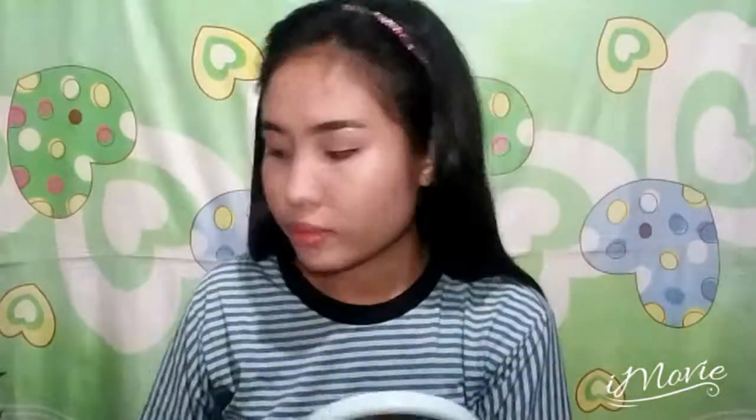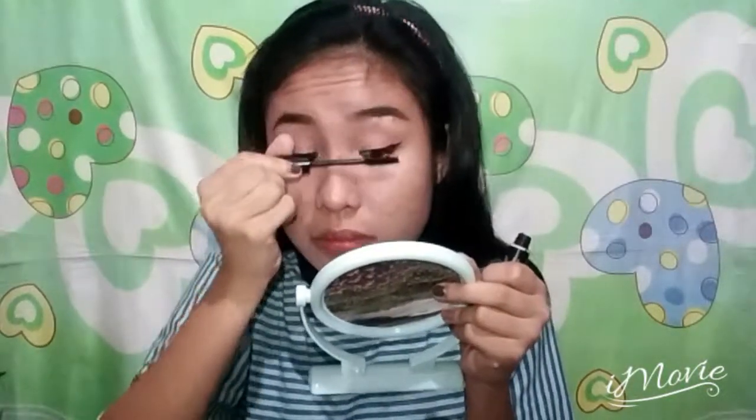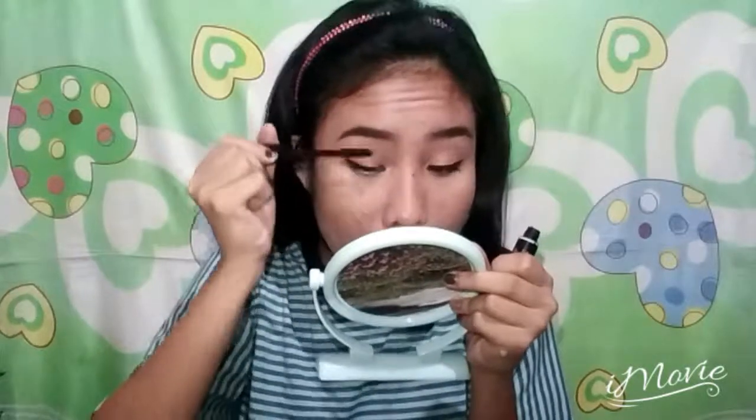I'm using the same rose gold shimmery shade on the inner part of my lower lash line. I am now applying some mascara. To give depth to my eyelids, I'm using this brown shade of eyeshadow on my crease.